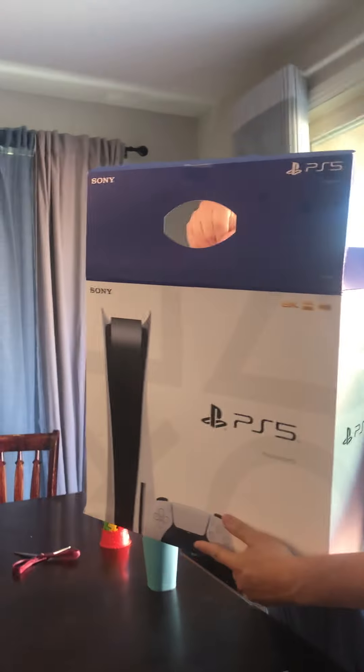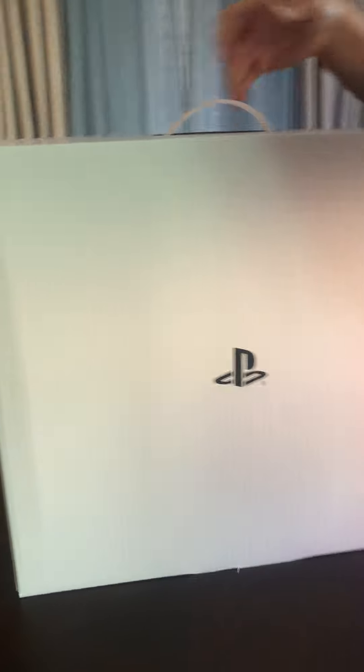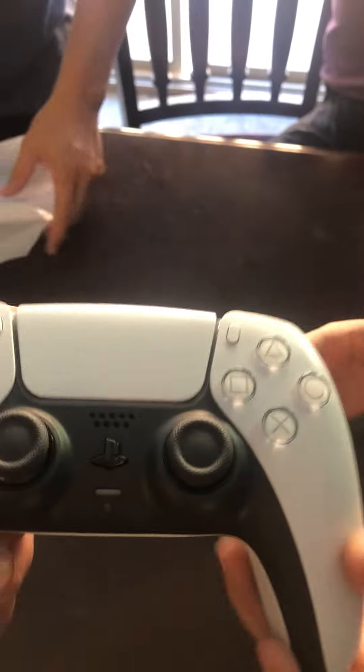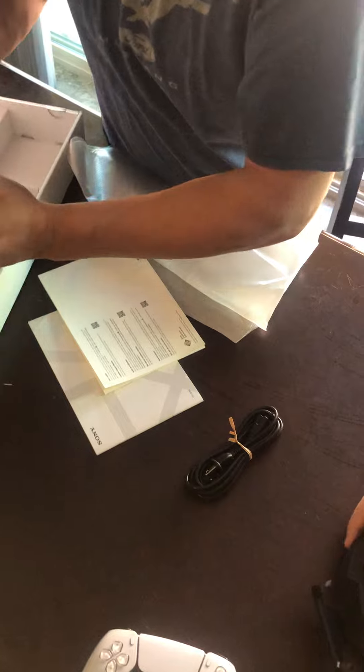Oh, there's a box — this is where the PS5 is inside. There's the controller, don't drop it. Oh, it feels nice. There's the power cord. We're not going to use the generic HDMI cable.